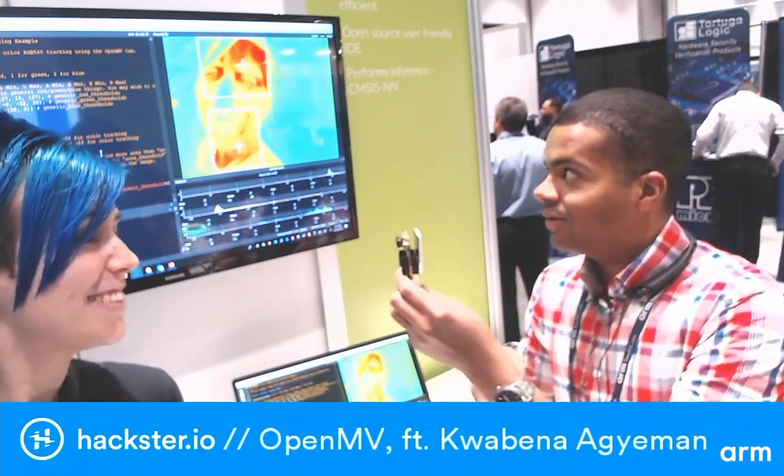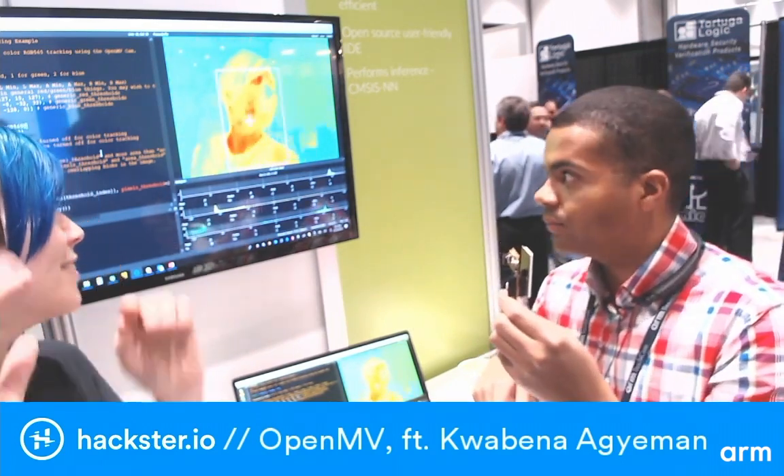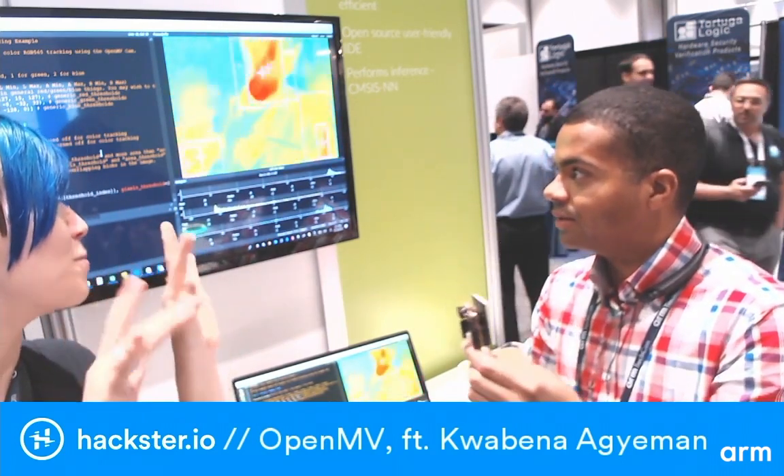Hi everybody. This is the OpenMV cam, and right now I'm showing off running with a thermal vision camera and taking a picture of Alex. As you can see, the OpenMV cam is actually able to find her body in the picture and draw white rectangles around it. My fingers are pretty chilly.